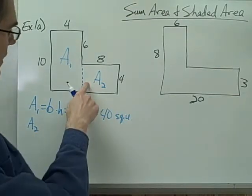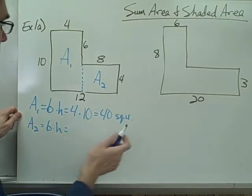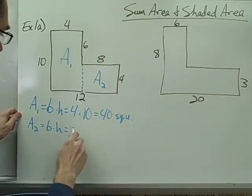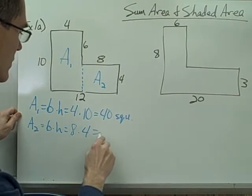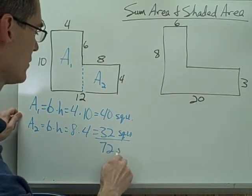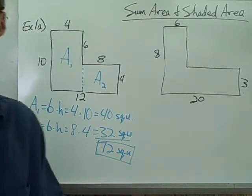The area of the second rectangle is again base times height. The base of this rectangle is 8, and the height is 4. 8 times 4 is 32 square units. 40 plus 32 is 72 square units, and that's my answer.